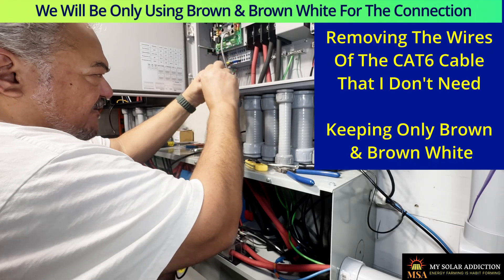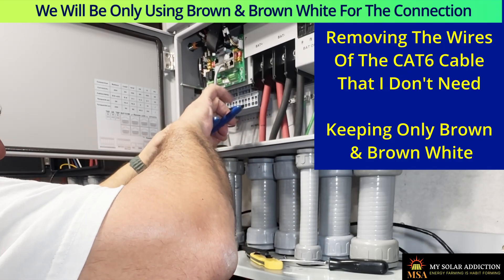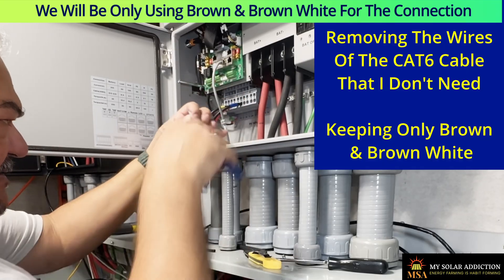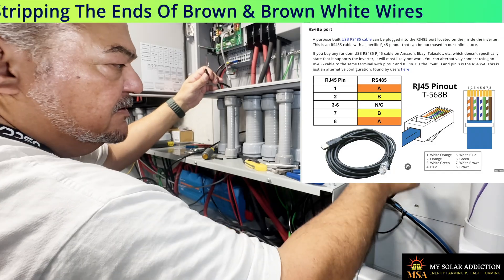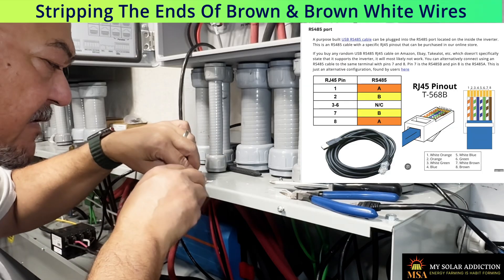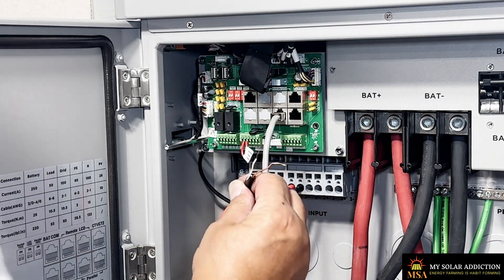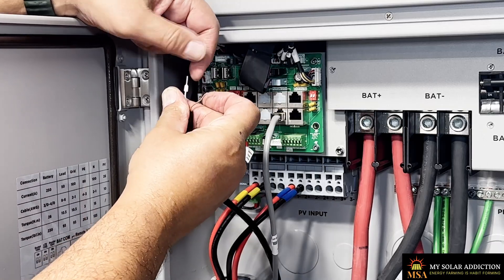I don't need the blue or green wires, so we can start by eliminating those. I think I'm going to put a couple ferrules on the wire ends to see if that makes it work a little bit better and get better contact.